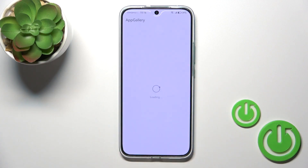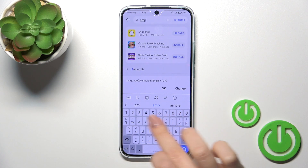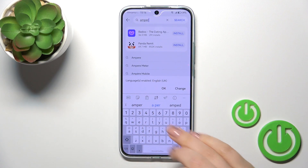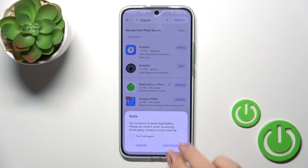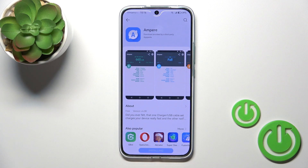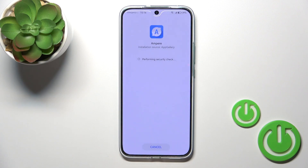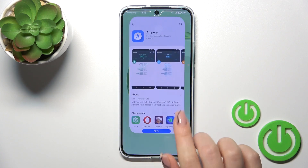First, we should open the App Gallery and in the search bar enter 'Ampere'. Once you get the application, tap the install button and wait a couple of seconds. After that, just tap to allow the install. Ampere is successfully installed.